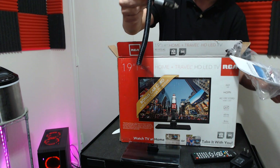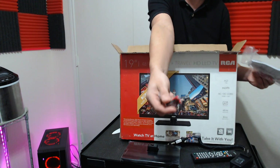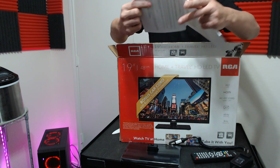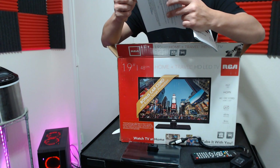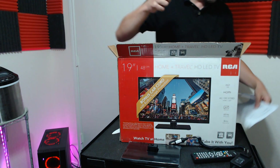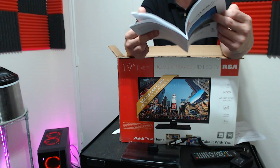The instruction manual does come with batteries inside. There's also a piece of paper for the power adapter with just general information. And then — whoa, holy Jesus — the TV itself.